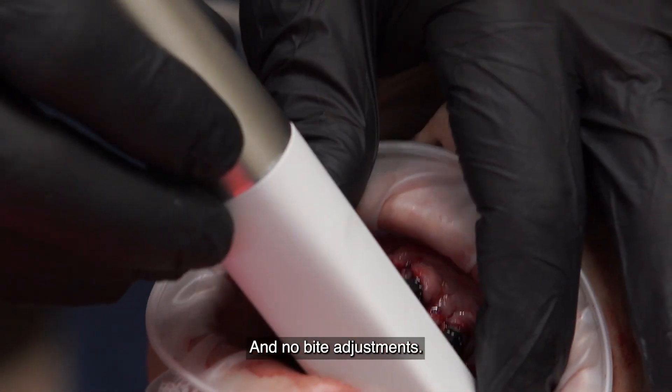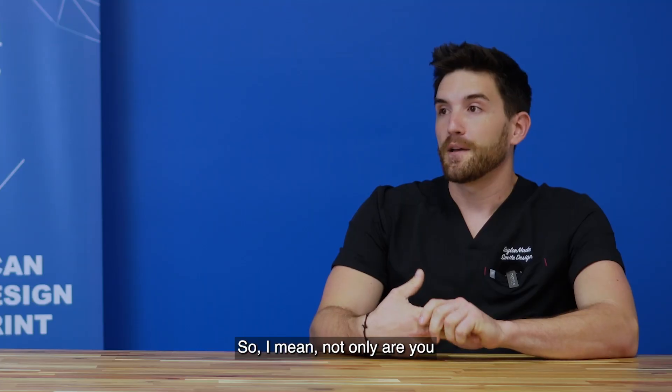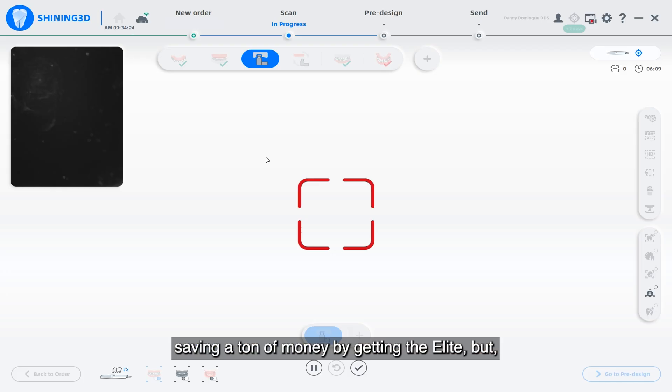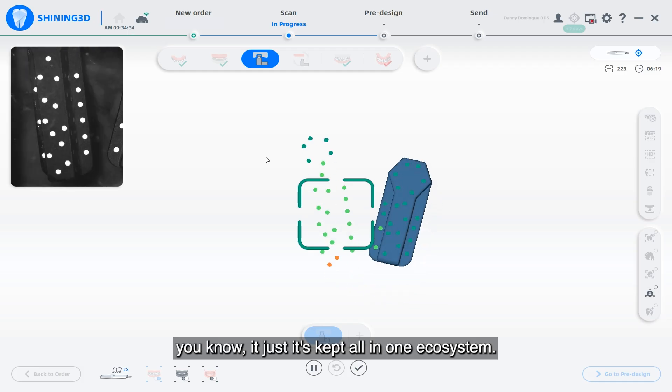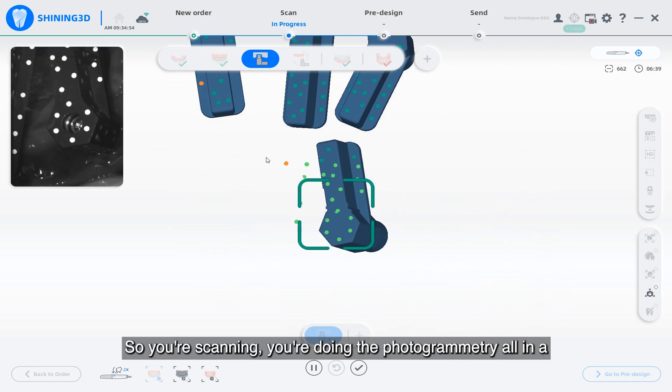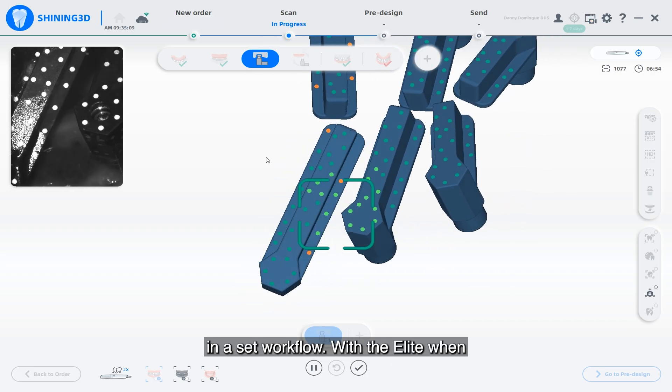Every single case I've done has fit perfectly with no bite adjustments. Not only are you saving a ton of money by getting the Elite, but it's kept all in one ecosystem — you're scanning, you're doing the photogrammetry all in a set workflow.